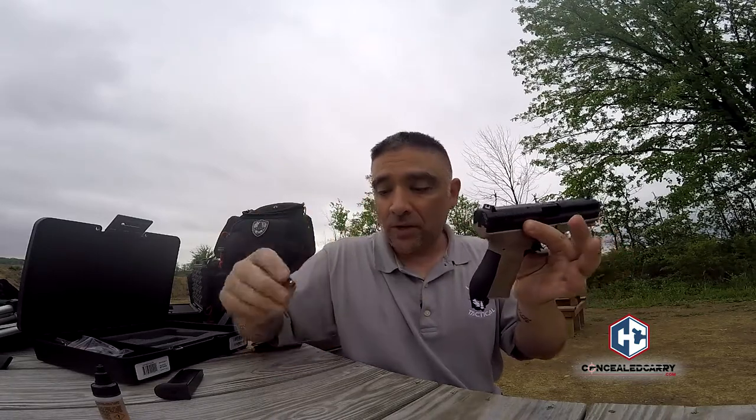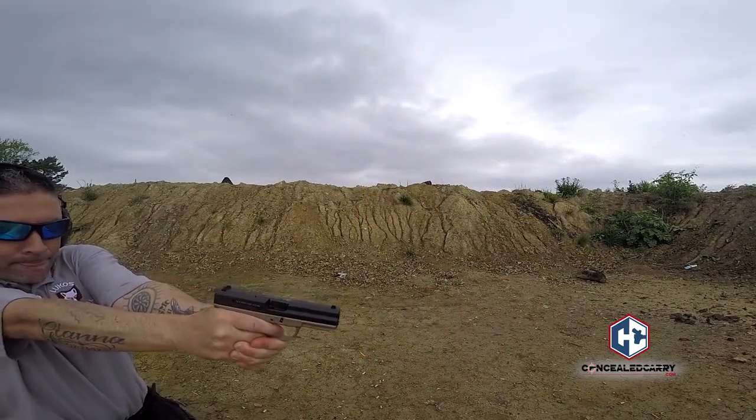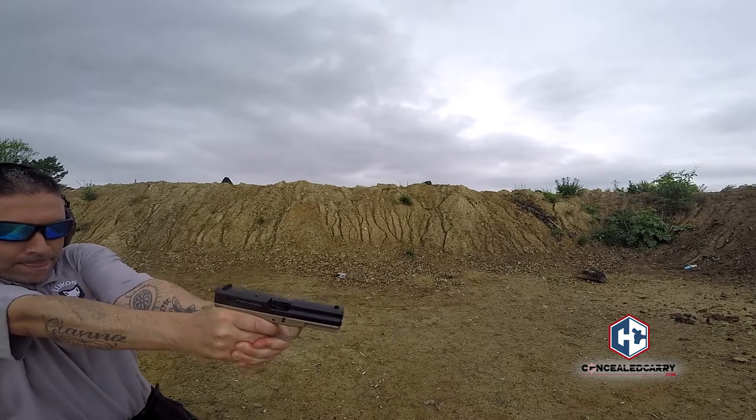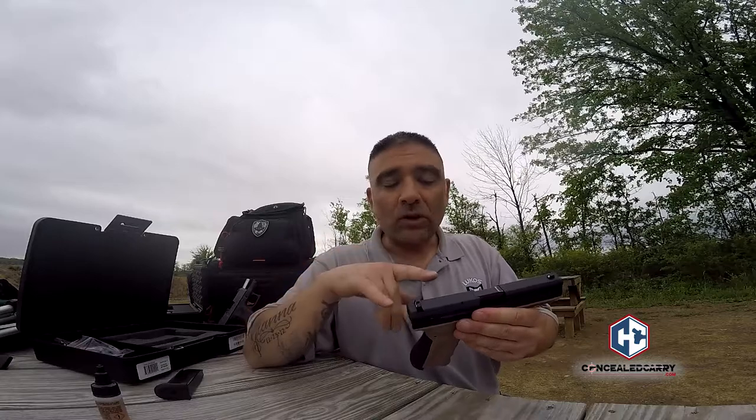It comes with two sets of sights, so if you like three-dot or the U-style, you can swap them out. The sights are plastic, not the best, but I was very satisfied with the accuracy right out of the box. They're compatible with Glock 19 sights, so aftermarket options work here — every company makes aftermarket sights for a Glock 19. It also has a rail on the front so you can mount a light.